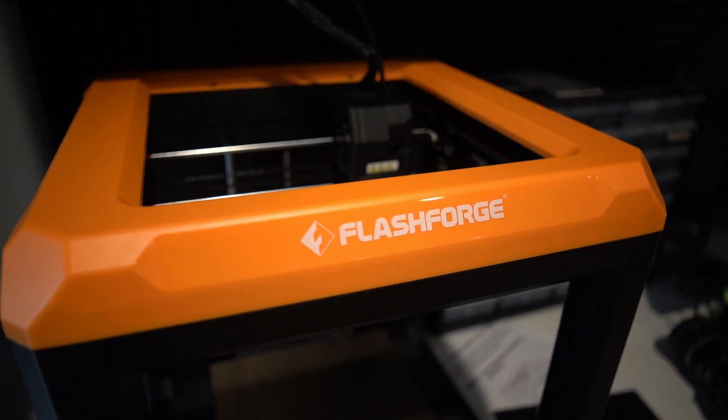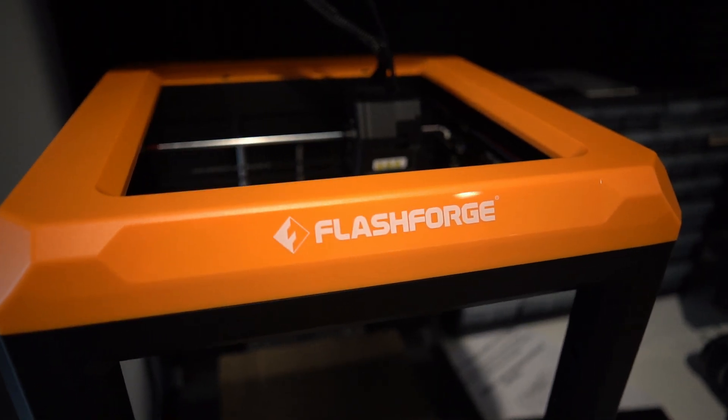Hey everybody, what is going on? My name is Nick. This is Project Whoop and you guys are whoopsies. Today we're taking a look at the Flashforge Artemis 3D printer.